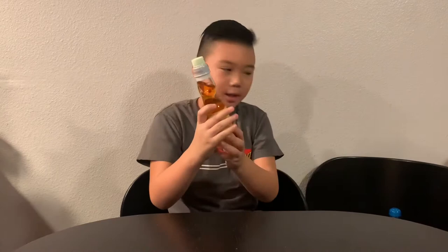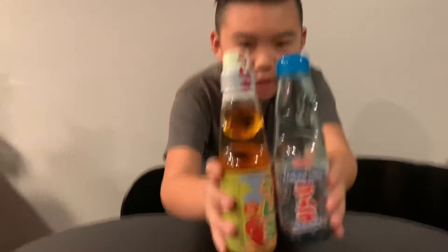So here we have the Ramune drink. This one was the original, and as you can see this one's a little bit shorter than the other one.